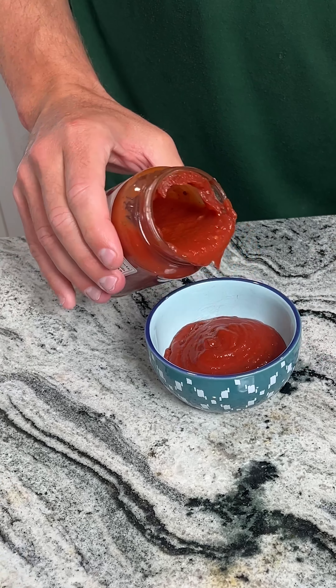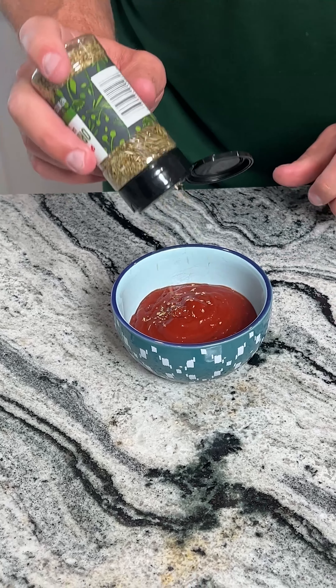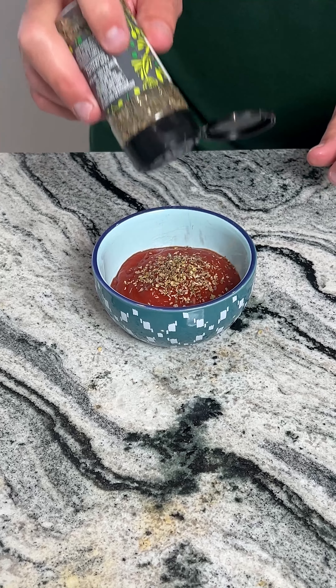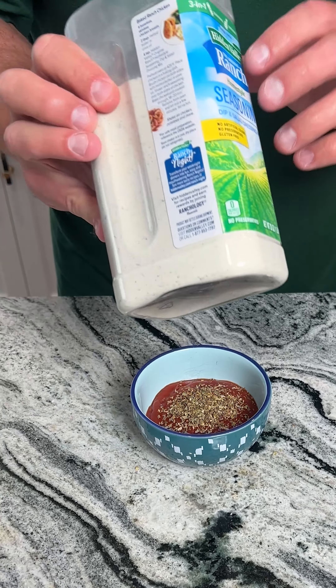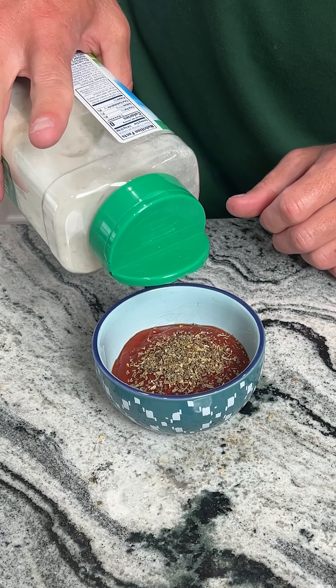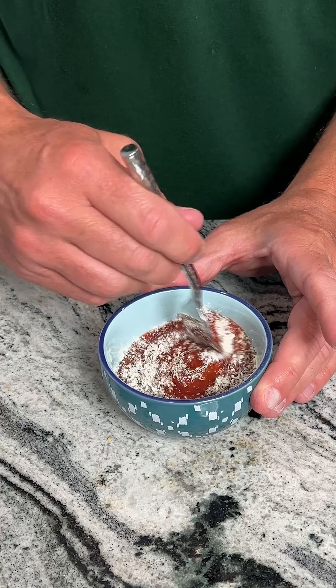While we're waiting for that to cook, we're gonna go ahead and make a dipping sauce. We're gonna put some pizza sauce into a bowl, then we've got some oregano leaf — we're gonna sprinkle a little bit of that on there — and basil leaf, we're gonna sprinkle some of that on there too. You can put as little or as much as you want. My secret ingredient for this is some ranch seasoning. I love putting ranch on my pizza, so we're gonna go ahead and put a little bit of ranch in there and stir this up.